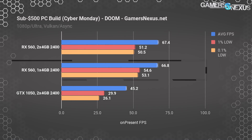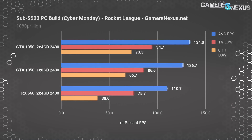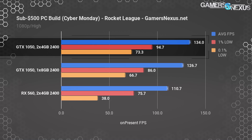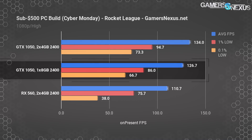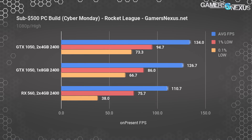The GTX 1050 leaves behind the RX 560 in Rocket League. With high settings at 1080p, the GTX 1050 manages 134 FPS average, with lows at 95 and 73 FPS for 1% and 0.1% respectively. Going down to a single stick of memory drops us to 127 FPS average from 134 — a reduction of 5.5%. This is the most noteworthy change we've seen thus far, because the game is a little more memory- or CPU-intensive than some of the others.